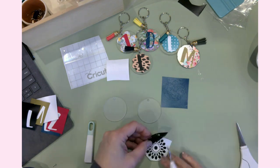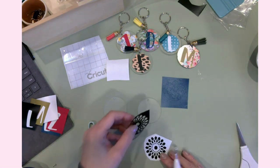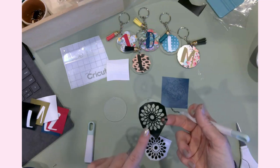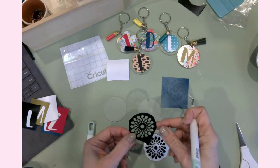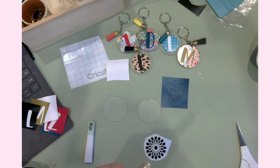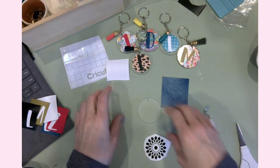There we go — perfect. Look at that, that is awesome! Isn't this cool? I feel like I could save this and use it like a stencil. That is so neat, I love that. I'm going to hold on to that and not crumple it up and throw it away — I just feel like it could be a stencil.